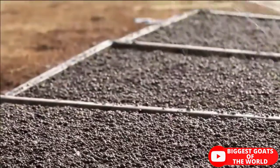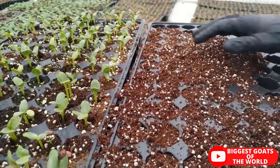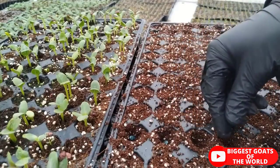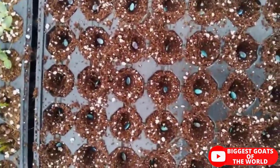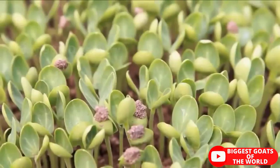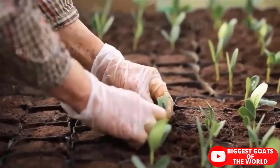Watermelons are long-period crops. For growing outdoors, they need on average 100 to 120 days from seeding to harvesting. If you are planning to grow watermelon from seed, there are some facts you need to know. First, watermelon seeds require at least 18 degrees Celsius (65 degrees Fahrenheit) soil temperature in order to germinate.